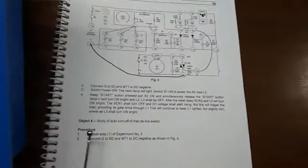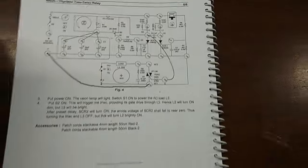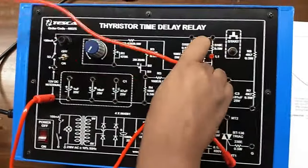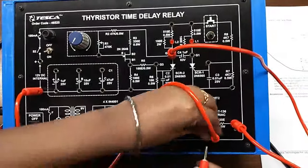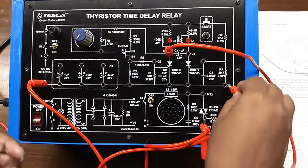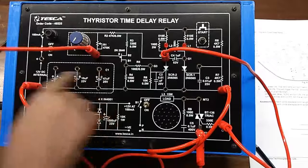Our next experiment is study of auto turn off of TRIAC as line switch. For this we are going to build this connection. First connect the negative terminal here with MT1 and G2 with G. Now connect this to any of this point A, B, or C.